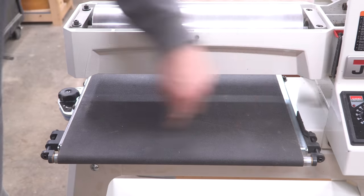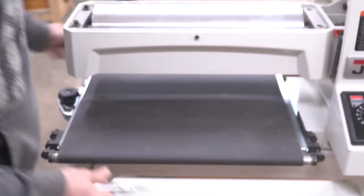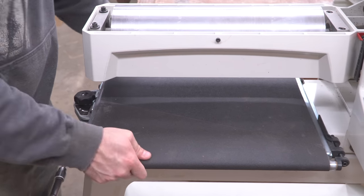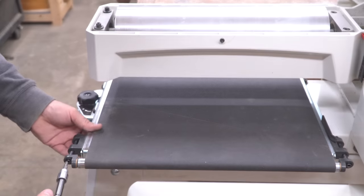This is the second conveyor belt I've had on this thing. Over the years, it just got a little beat up and eventually ripped right down the seam. It left me a little high and dry when it happened, so I picked up two when I replaced it — that way, if it happens again, I'll be back up and running without waiting for a delivery. Occasionally this thing just gets off track, so I re-center it and adjust the left and right tension so it's running in the center again.